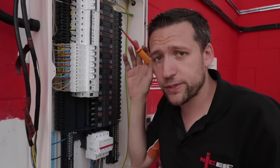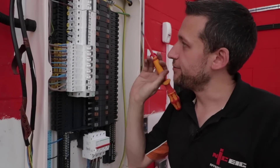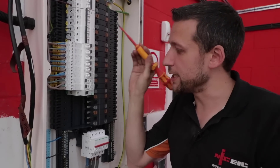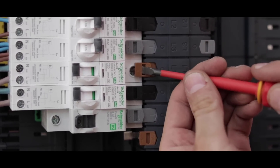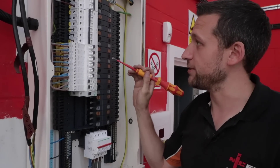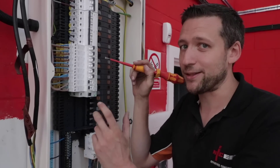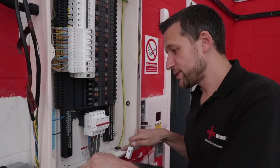About halfway through fitting this fuse board now. To summarize so far: first thing I like is the isolation tabs — a really smart, safe idea. You pull them across to activate the busbar. The RCBOs and MCBs are a doddle to click into place and just as easy to take out — good time-saving design. The bottom of the fuse board has a pre-made knockout, which is handy.